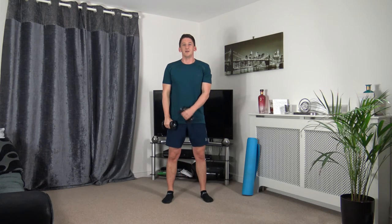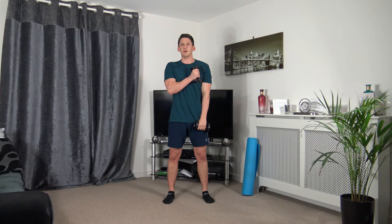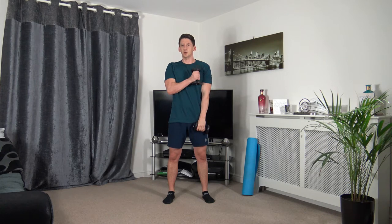Next: hammer curls up to the chest, then change to the other side. Three, two, one. Squeezing those biceps as we bring the dumbbell up. Keep a nice straight back, strong core. Five seconds to go — three, two, one.